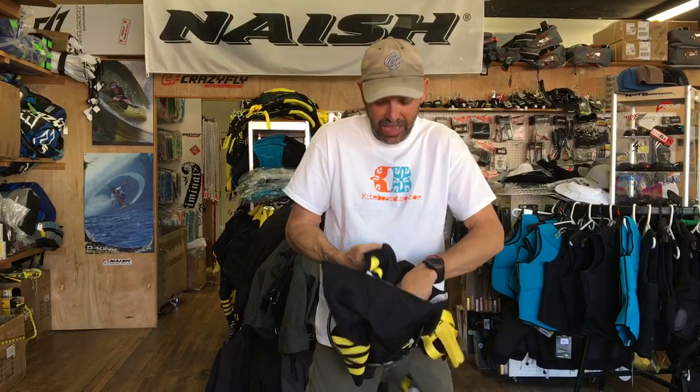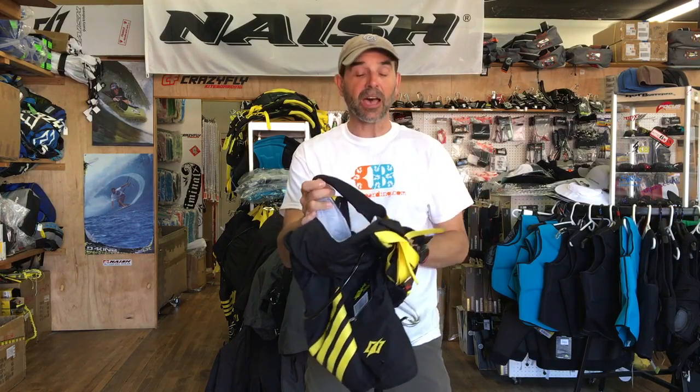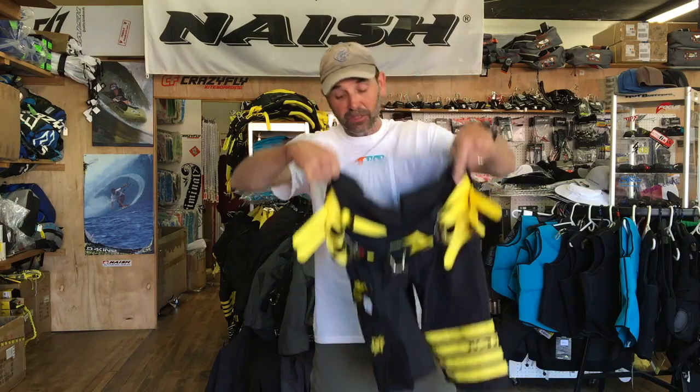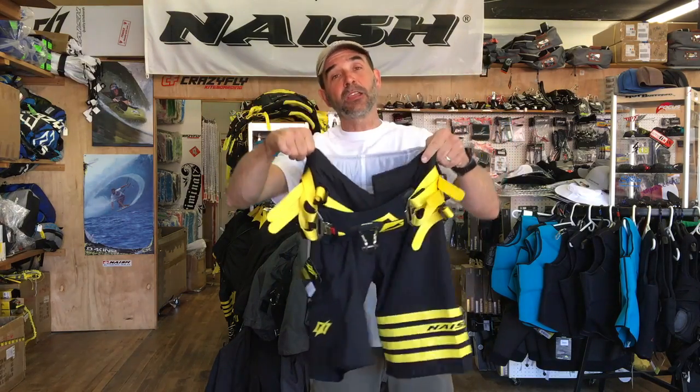What I want to show you is on the inside of these shorts, you have a nice neoprene wrapped strap. This will be inside and keeps the harness — it's basically like a seat type harness. It keeps the harness from riding up on you using those straps, but you can't tell that you have the straps on. They're internally done.